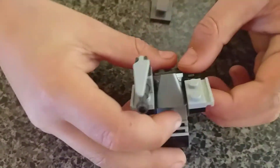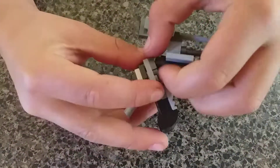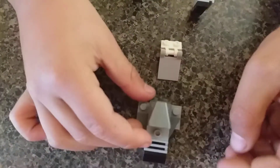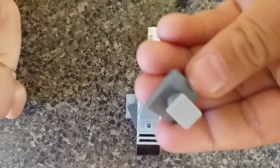Head. And then the arms. Head. The arms. And the thing for the back. I'm not taking apart everything. You just build the first piece for the head.